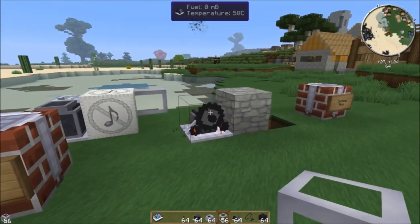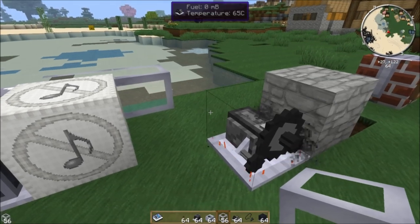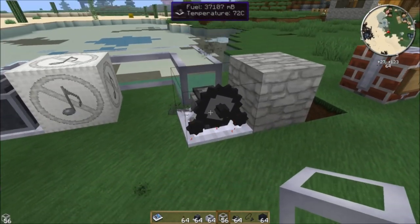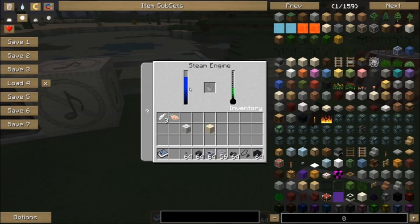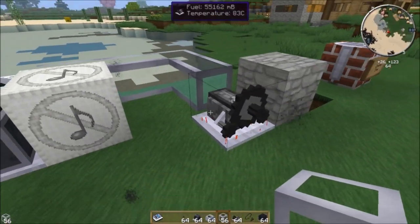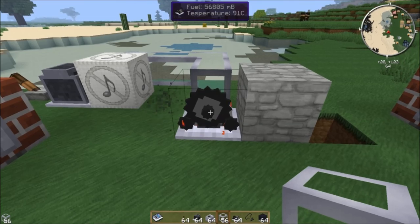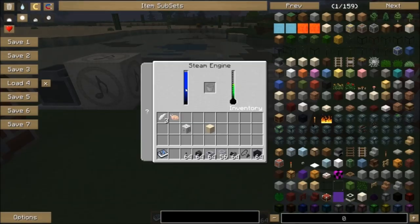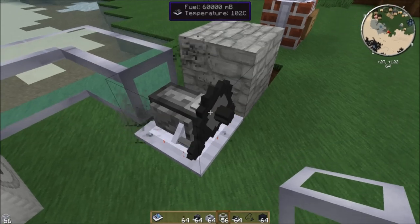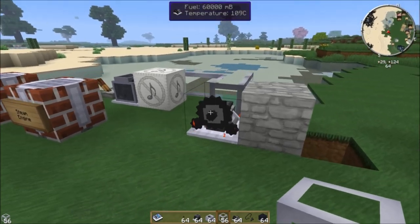You can use any liquid pipe to feed water to the steam engine — Rotary Craft liquid pipes, Thermal Expansion liquid ducts, or whatever. Connect the pipes from your pump and it'll fill up. Inside the steam engine inventory, the bucket slot is for putting water in. Once it heats up to 100 degrees, it'll start running — and there we go, the steam engine's running.